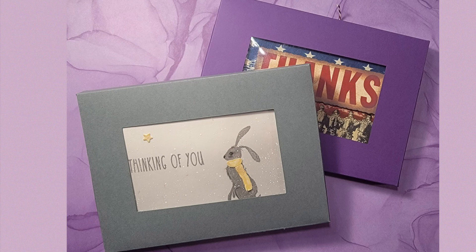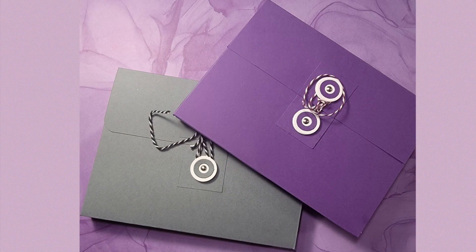These boxes can hold up to five flat cards and envelopes, and probably three heavily embellished cards with envelopes. What I'm going to do today is just kind of show you my method that I worked out, and we'll go ahead and get started.